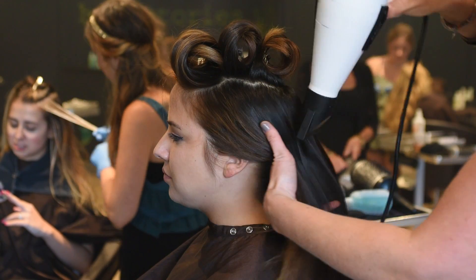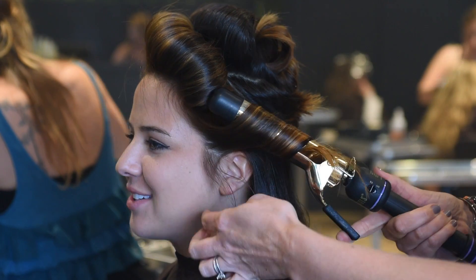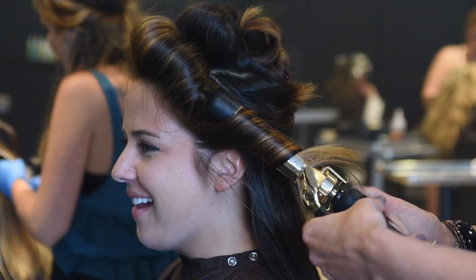After that, take a big curling iron and just round it back away from the face. You're only going to round from the roots to the mid shaft and leave your ends out — it's going to give it a bit of a beachier texture.